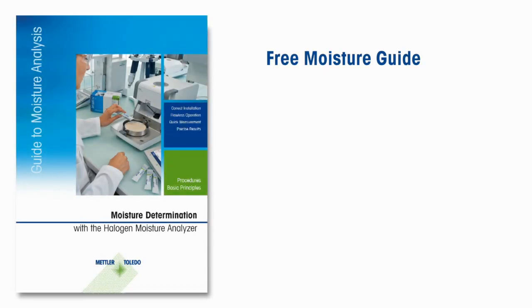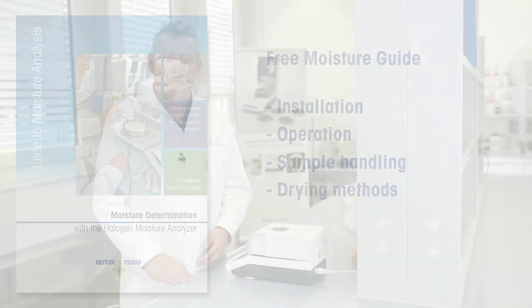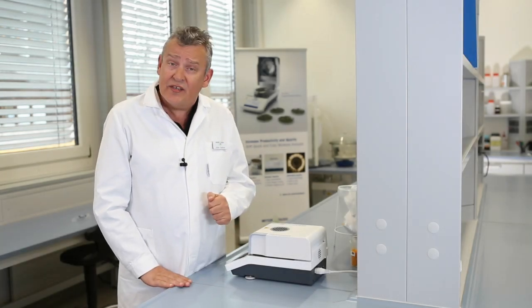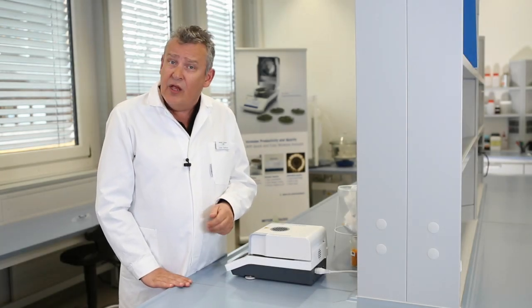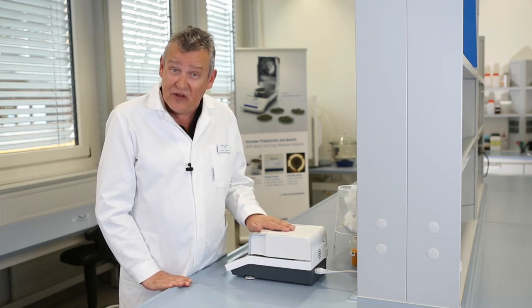Benefit from Mettler Toledo's expertise and application know-how and get the free guide to moisture analysis. This brochure illustrates exactly how you can find the optimum settings for measuring your sample. We hope that this quick start guide has helped you and that our instrument will continue to provide you with many long years of good service.